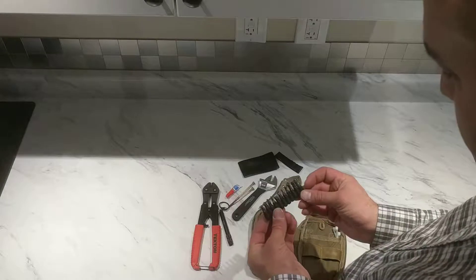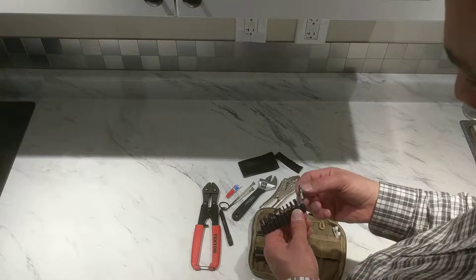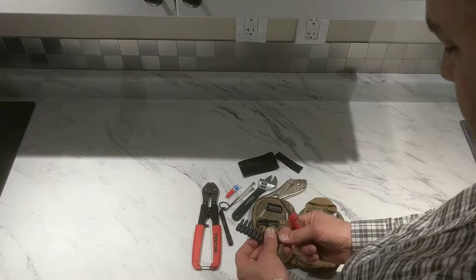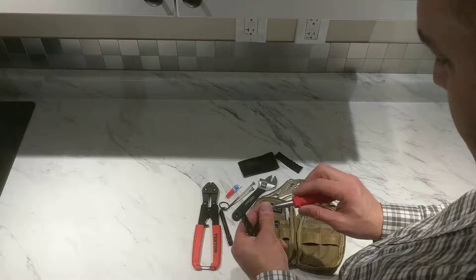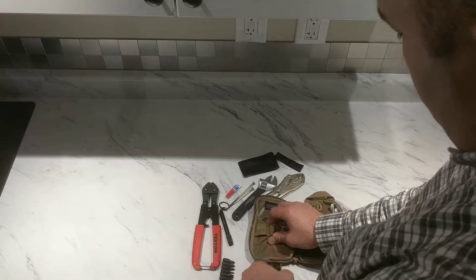In behind here, some bits and a socket head for this little screwdriver — so that goes in there like that. And then I've got all my sockets here.